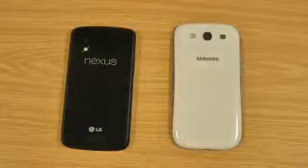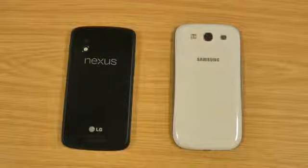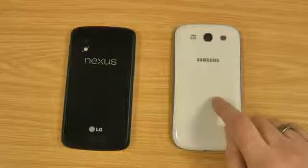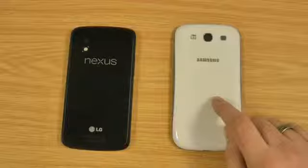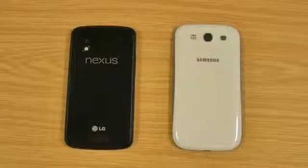Both have quad-core processors — the S3 is 1.4GHz, whereas it's 1.5GHz on the Nexus 4. The international version of the S3 comes with 1GB of RAM, whereas the US one has 2GB. The Nexus 4 also has 2GB. Both don't seem to struggle either way, so it's not really too much of an issue there.